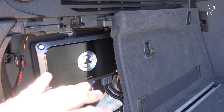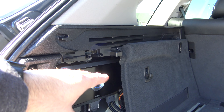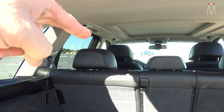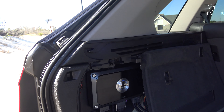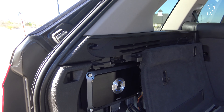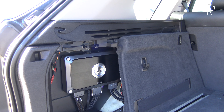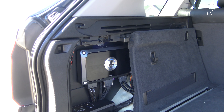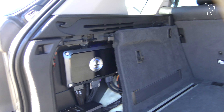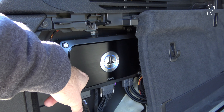We took out the factory amp back here. We installed a MoBridge, and that's basically going to take the signal from our factory radio. It's going to de-timeline it, de-EQ everything, sum all the signals together. It's also going to give us the ability to take Bluetooth, navigation voice, chimes, distance control for parking — all that kind of stuff — and sum it into whatever speakers we want. So that is going to feed analog into our VXI here.